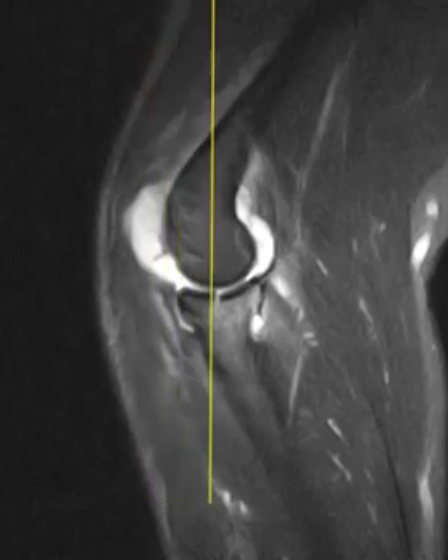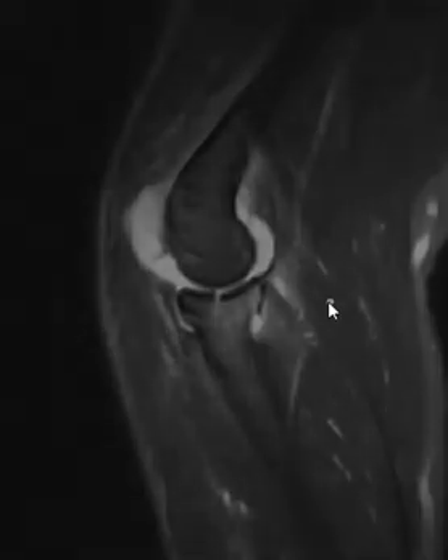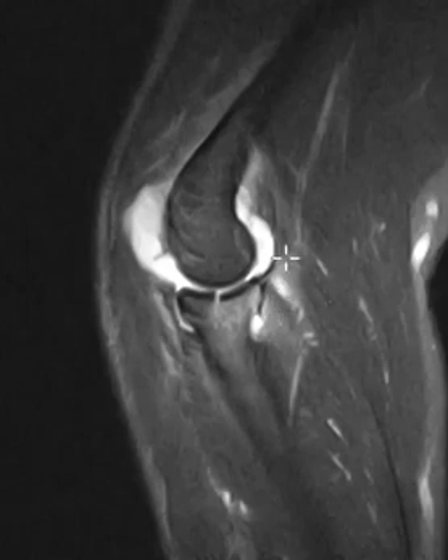Here we were slicing through and came to the edge — it looked good — and we went to the next slice, it looked good, so we didn't go right through the middle of it. But on this view, which is 90 degrees to the last, we can see the fracture line clearly going right through the middle of the articular surface. And on x-rays, this is not very displaced, so very difficult to see unless you just happen to catch it at the right angle.